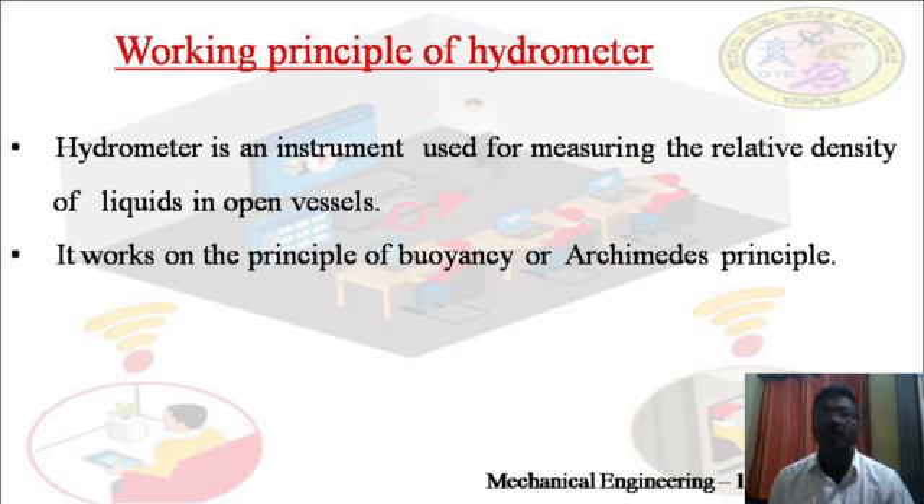Coming to the working principle of hydrometer: the hydrometer is an instrument used to measure the relative density of liquids in open vessels. Relative density, or specific gravity, is defined as the ratio of the density of a substance to the density of a reference material. For liquids, the reference material is water.